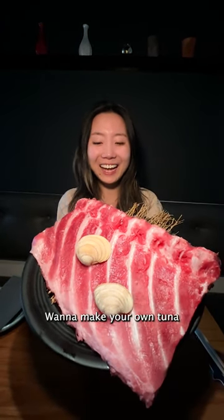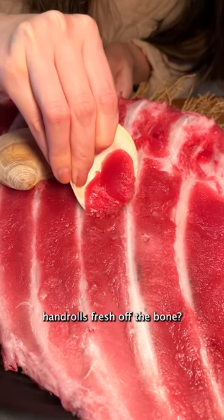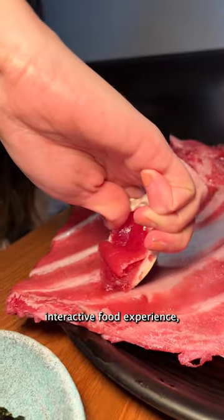Look at this gigantic tuna rib. Want to make your own tuna hand rolls fresh off the bone? For a unique and interactive food experience,